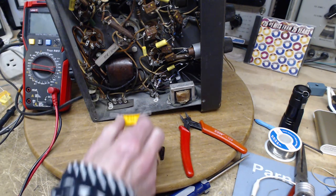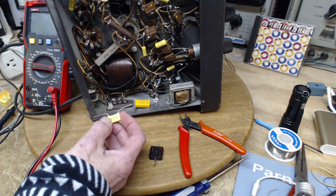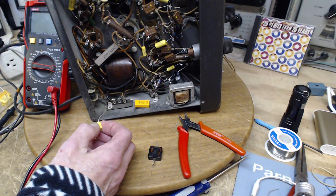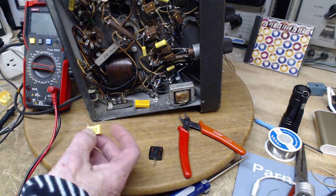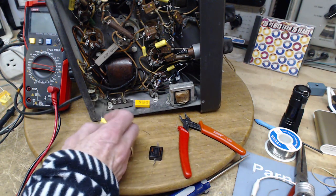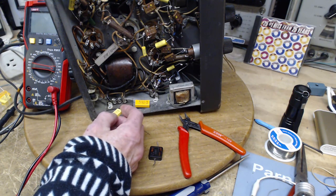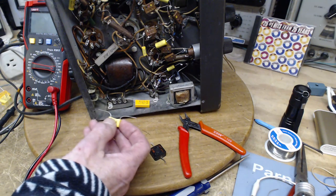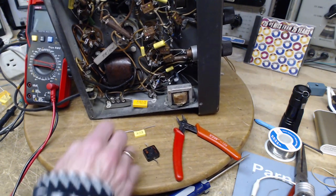Should I also put one across the power line? One reason it's not there is cost - it raises the price of the radio. Functionally, this one is probably already doing the trick, so putting one across the line too isn't really needed - one or the other, but both not really necessary. You could take two Y-type capacitors, one from each line going to chassis, but I think it's best to do what the engineers who designed this in the 40s did. I'm just going to put this guy in.